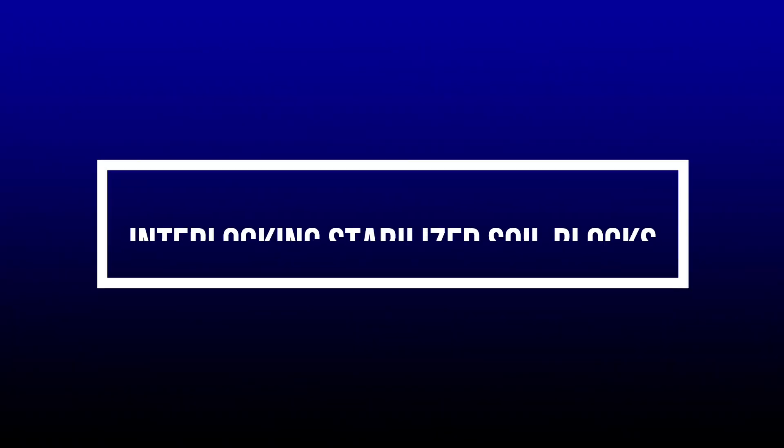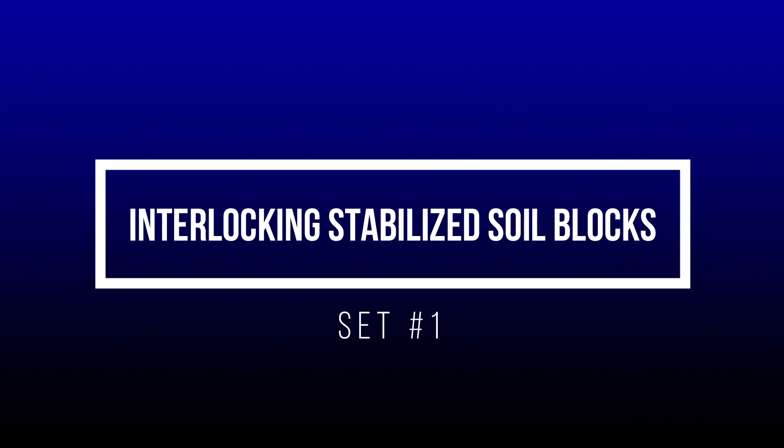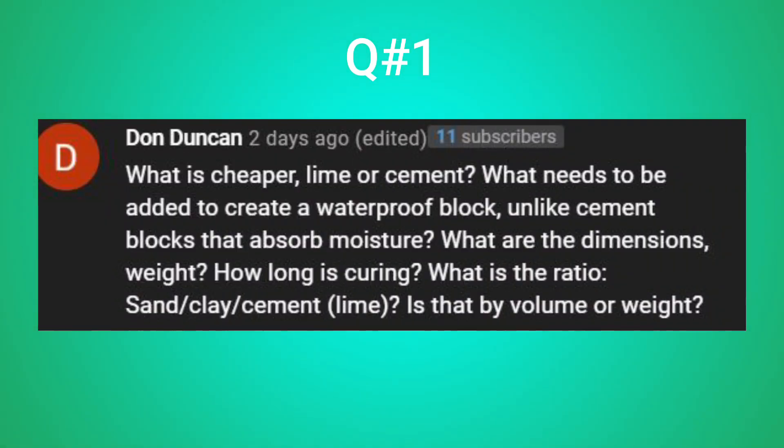For the first group of questions, they come from the topic of interlocking stabilised soil blocks. Question number one comes from Don. He asks: what is cheaper — lime or cement? What needs to be added to create a waterproof block unlike cement blocks that absorb moisture? What are the dimensions, weight, and how long is curing? What is the ratio between sand, clay, cement, or lime — and is that by volume or weight?